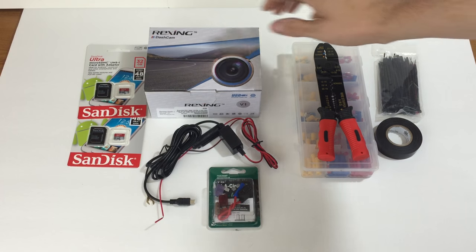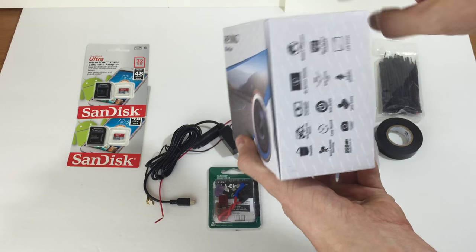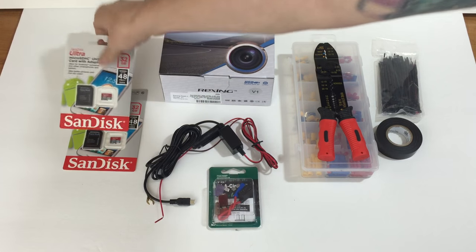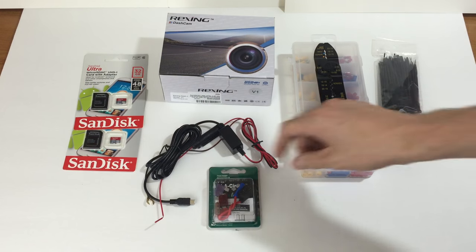This is the Rexing V1 dash camera with a 2.4 inch LCD screen. It's capable of 1080p full HD recording, has motion detection and parking monitor. These are the required micro SD cards — I chose to get two of them, 32 gigs each.